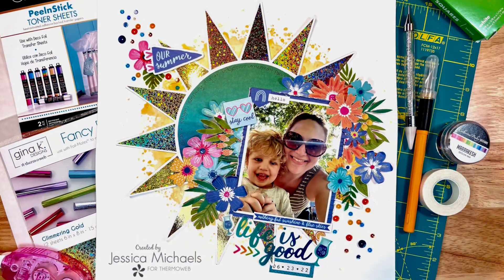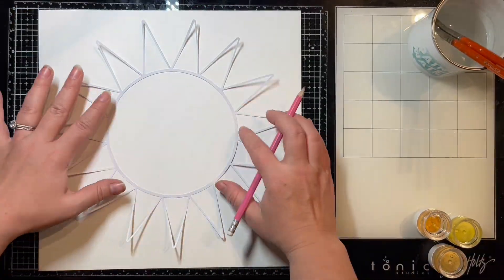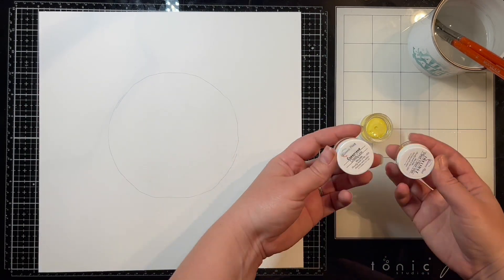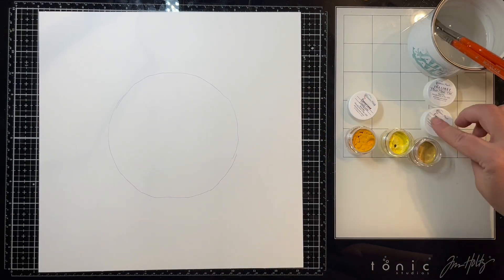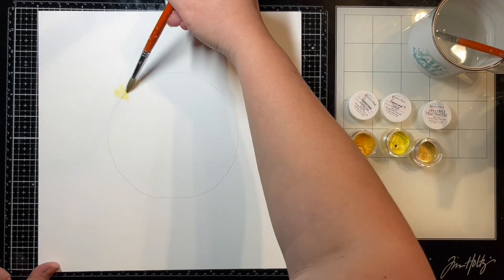Hey everyone, it's Jessica and I'm back with another layout for the Thermal Web design team. Today I'm going to show you how I made this mixed media layout. I started with a cut file — a free cut file by Paper Issues — and cut it out on my electronic cutting machine. Then I grabbed a piece of white Vicki Booten foundations paper because it holds mixed media really well since it's really thick.